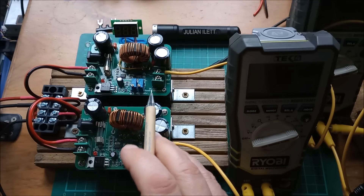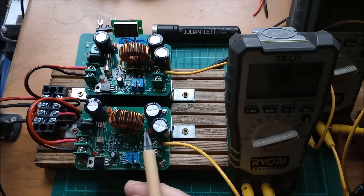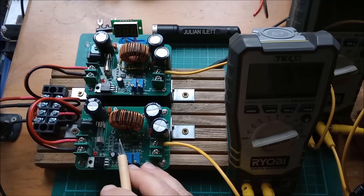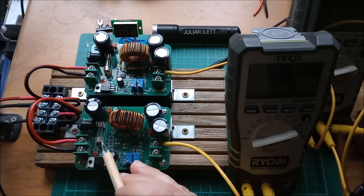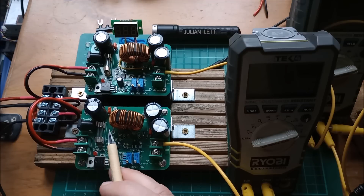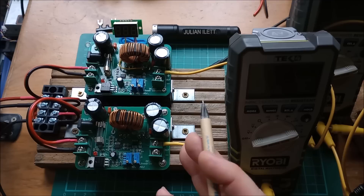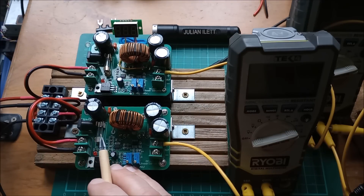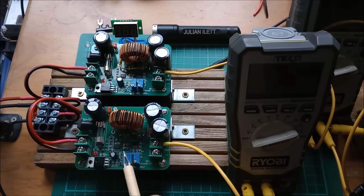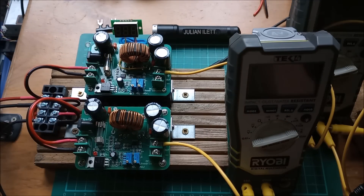The problem with these things is that this particular one is called a 600 watt boost converter, but it's only 600 watts if you put 60 volts in, and that's because there's a 10 amp fuse there. So 60 volts in times 10 amps equals 600 watts. But what if you only want to put 12 volts in and boost it up to 24 volts? That's what I want to do. 12 volts in, 10 amp limit — that's only 120 watts. So I thought if I put two of these in parallel, I could at least get 240 watts.